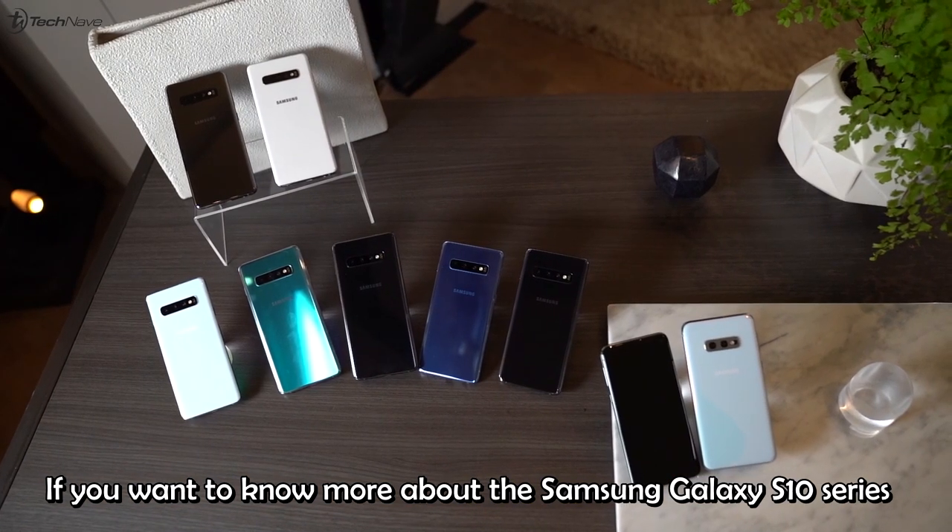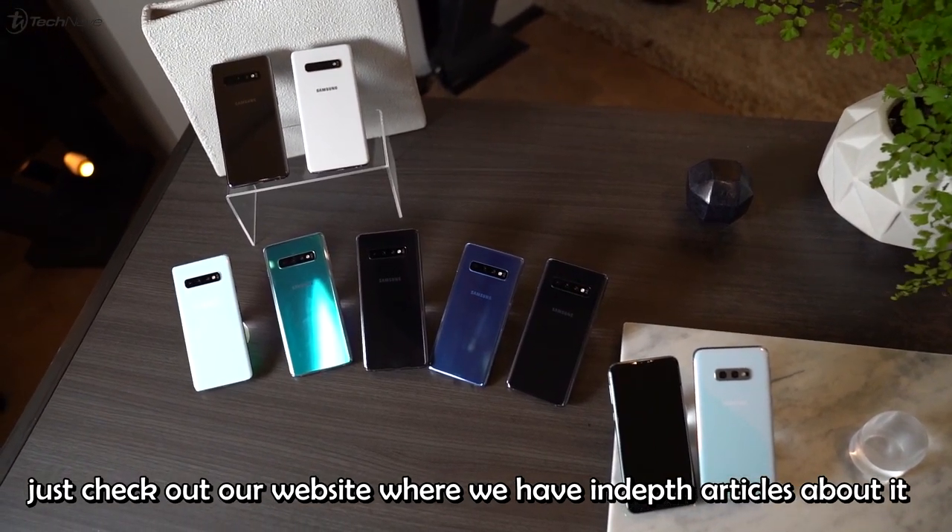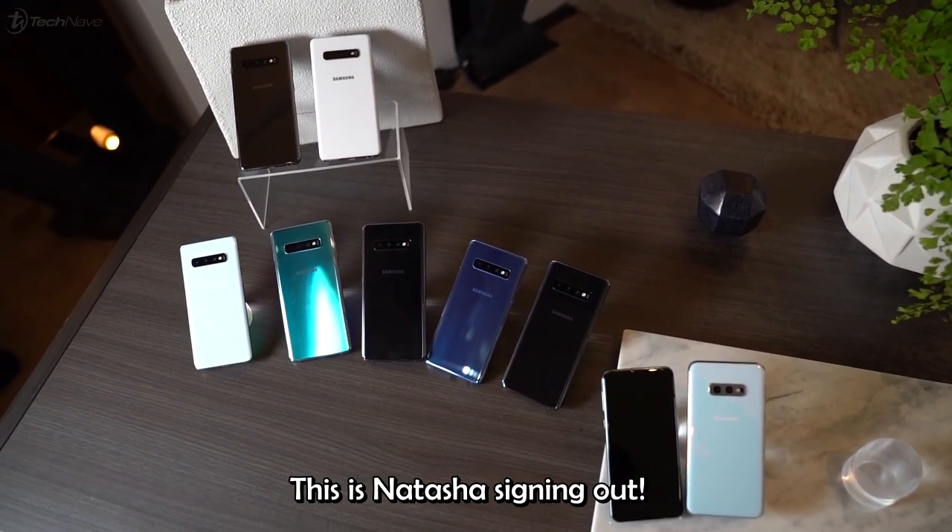If you want to know more about the Samsung Galaxy S10 series, just check out our website where we have in-depth articles about it. This is Natasha, signing out.